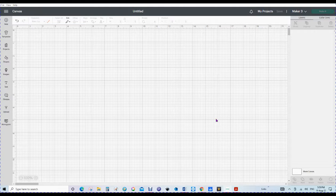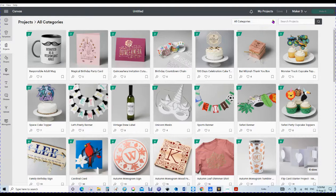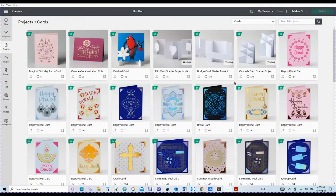That document takes you through everything you need to know. One of the things it says is that we need to go into our projects. Here I've got Design Space up — I'm using a Maker 3 — and you make sure that you put your machine in this top corner. Then we're going to go to the projects tab, and the projects will come up. We're going to go down to the cards category, which eliminates us having to go through multiple projects that we can't use on our card mat. Now there are lots of different sorts of cards and different card packs.